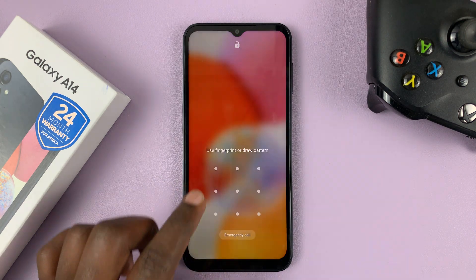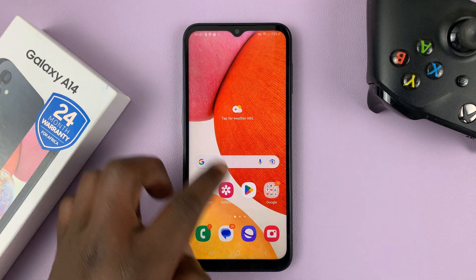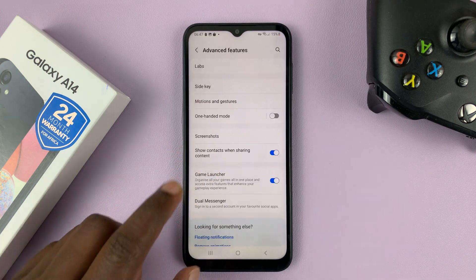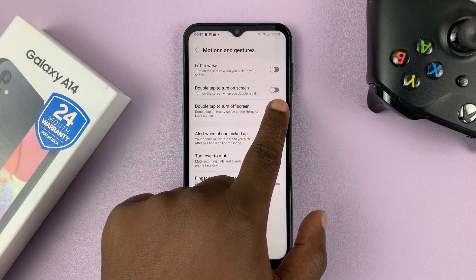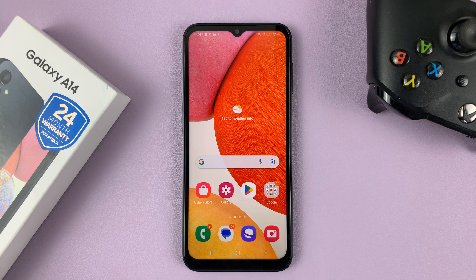So double tap to wake up the screen, and double tap to turn off the screen. To turn that feature off, always go back to Settings, Advanced Features, Motions and Gestures, and then you can disable one or both of the features. Thanks for watching. Leave your comments and questions down below and good luck.